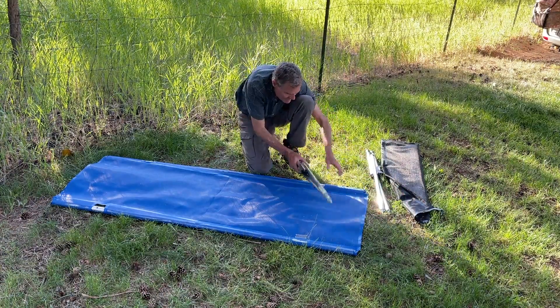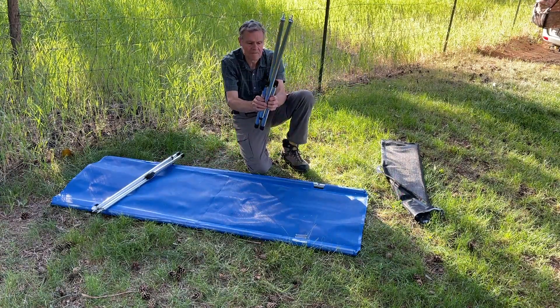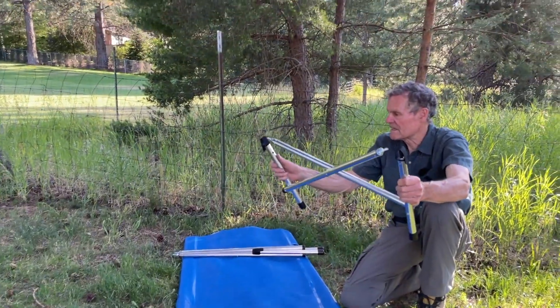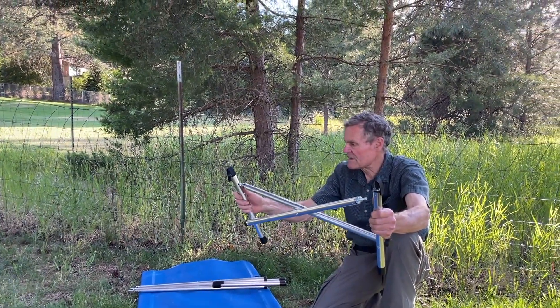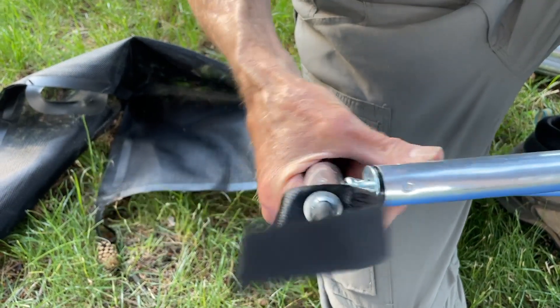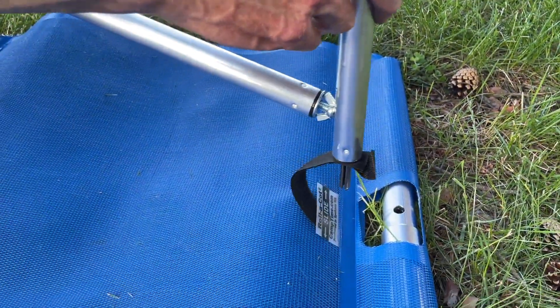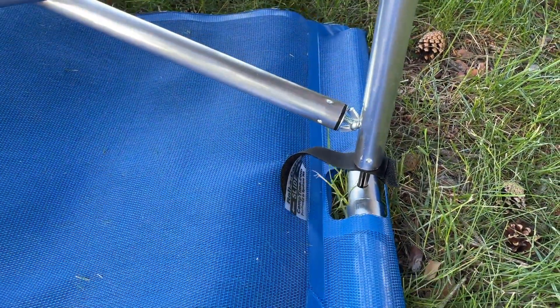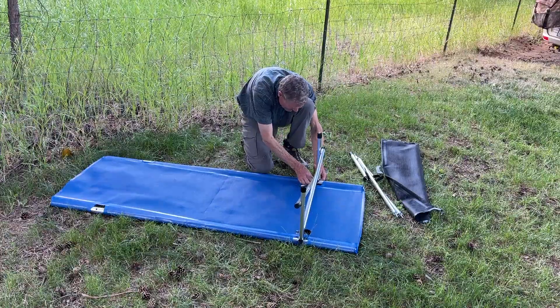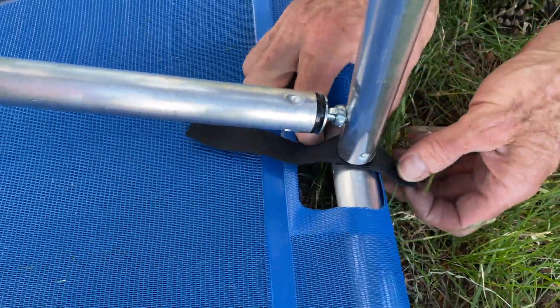Each frame is identical. They fold open like this, and then you slide the wing nut threaded studs into the respective holes. You pull up and open up the Velcro closures, and drop it into the respective holes.